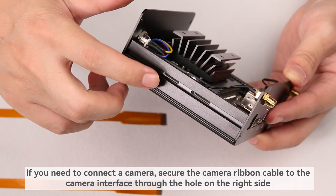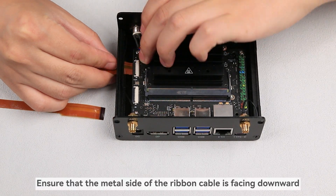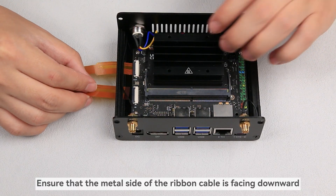If you need to connect a camera, secure the camera ribbon cable to the camera interface through the hole on the right side. Ensure that the metal side of the ribbon cable is facing downward.